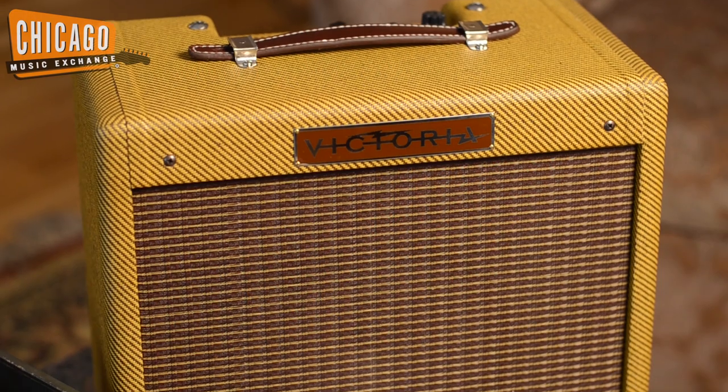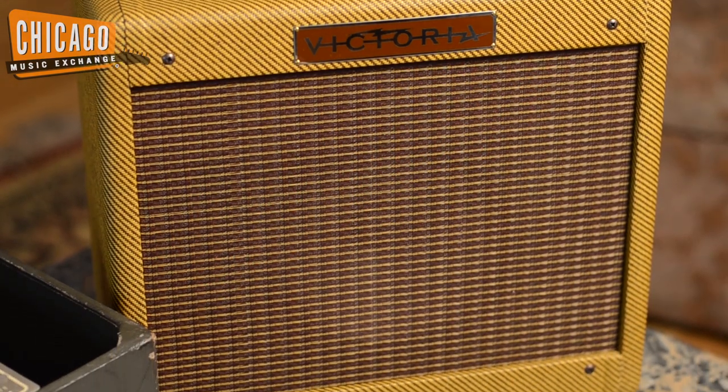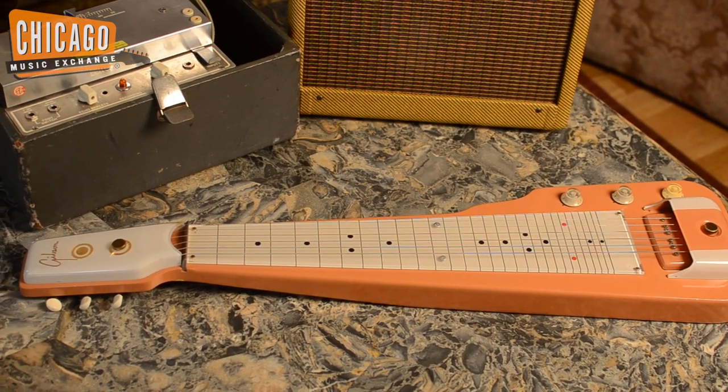And then a modern version — Victoria's version of the Fender Champ, originally sold with lap steels — and altogether it's quite a little treat of sound.